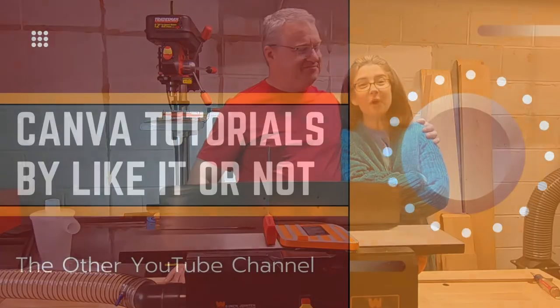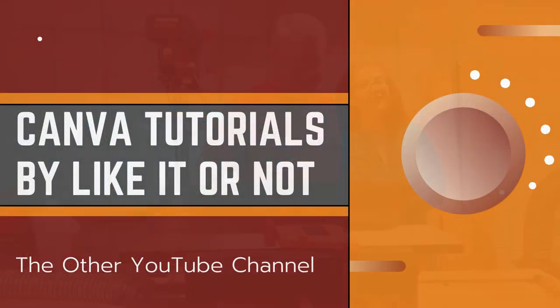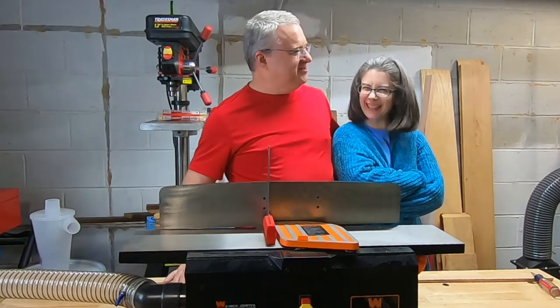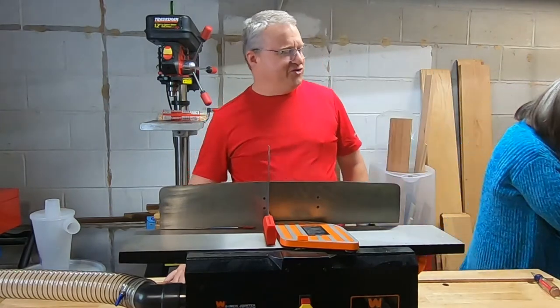But I haven't filmed it yet. For the Canva tutorials — by liking it or not — did you just put product placement in my video? What are you, YouTube?